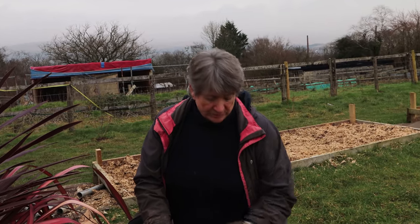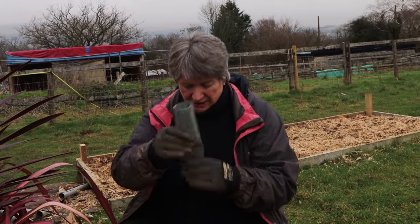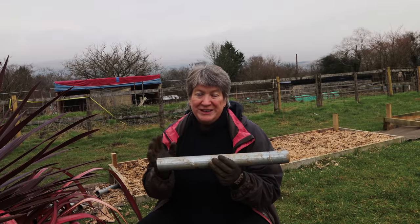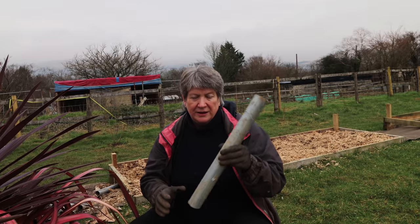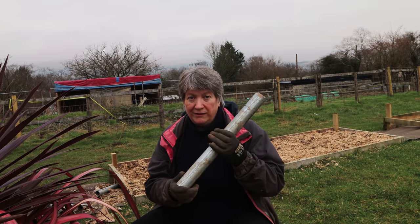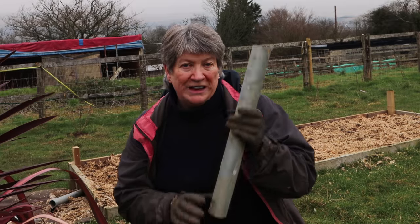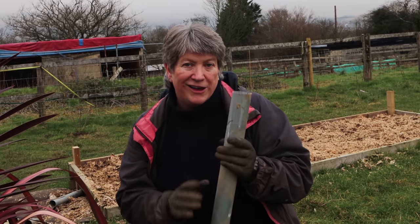The tubes going into the ground are offcuts from when the polytunnel was put up — this is an offcut from the staging. Because I don't have enough of these for the whole garden, I've bought some polytunnel ground tubes — the tubing that goes into the ground to hold a polytunnel in place. They're even longer, so I can secure them more deeply, or have them sticking out more for a slightly higher tunnel.